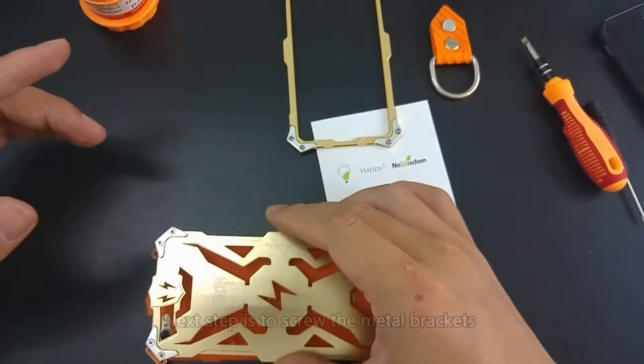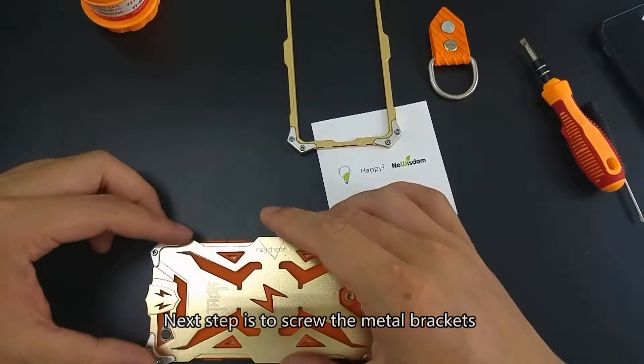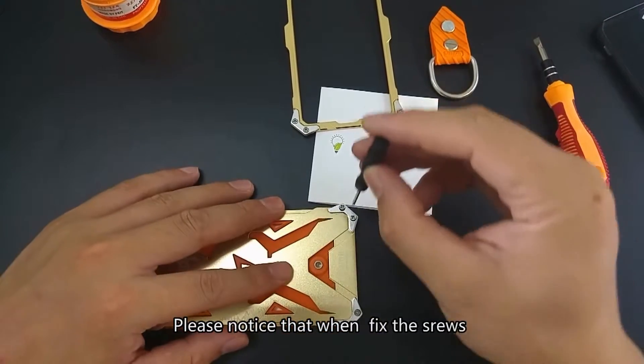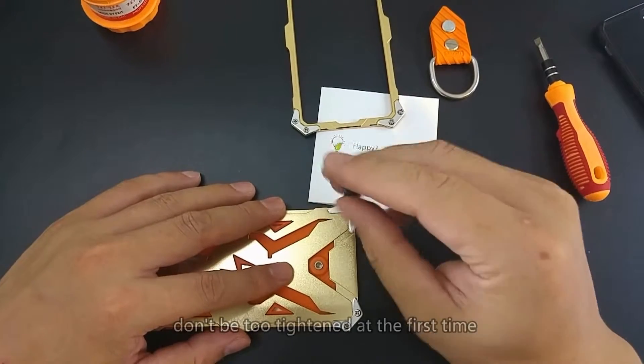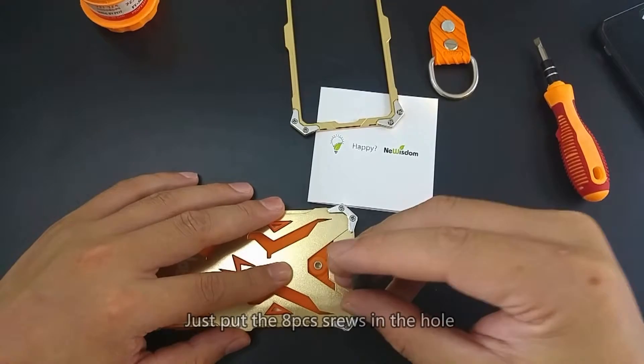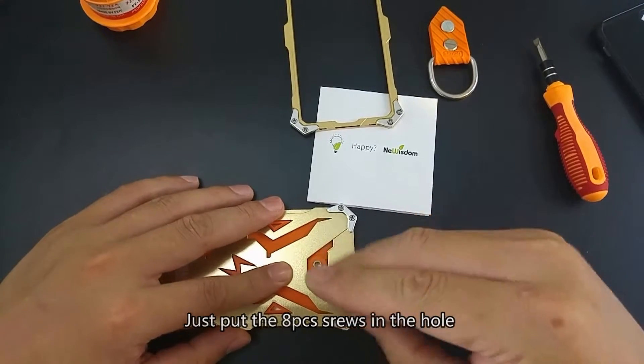Next step is to screw the metal brackets. Please notice that when fixing the screws, don't be too tight at first. Just put the four screws in the holes.